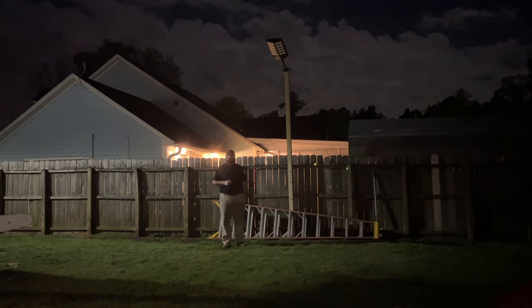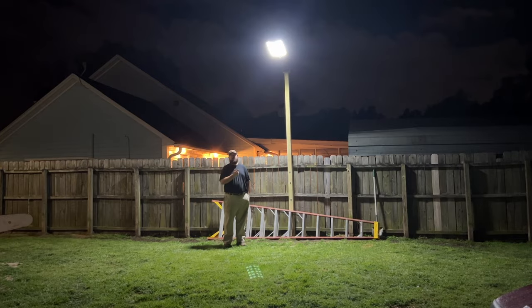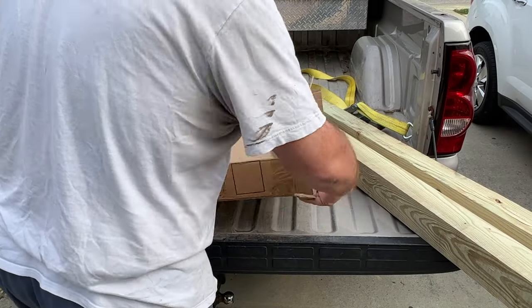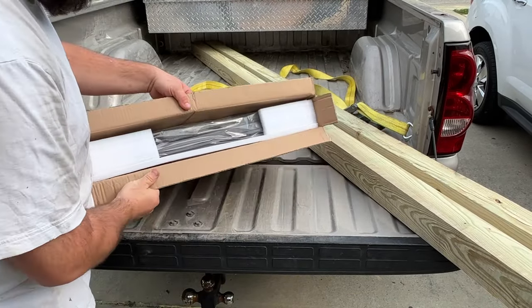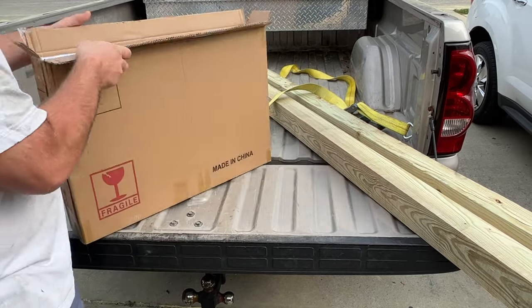What's going on guys, welcome back to the channel. On today's video I'm going to show you how I installed this solar street lamp in my backyard. I've previously opened the light just to look at it — I haven't done anything else with it — and when you get the box, my box doesn't have any markings on it.